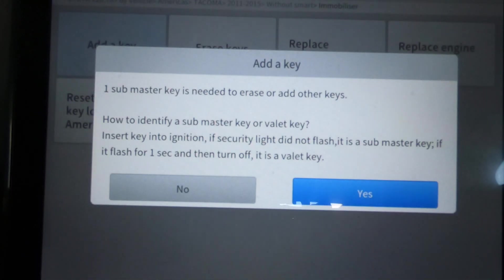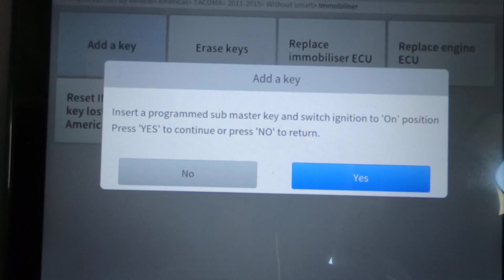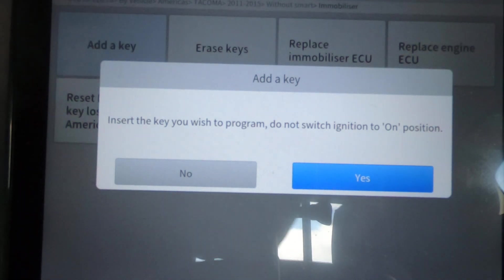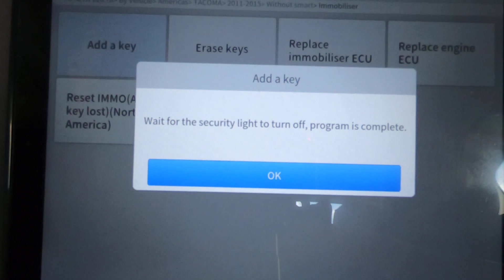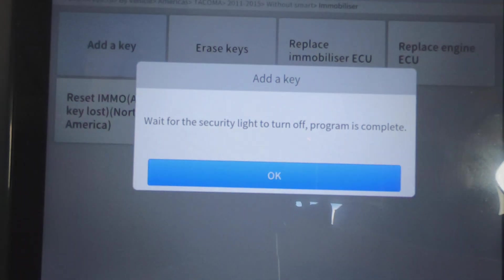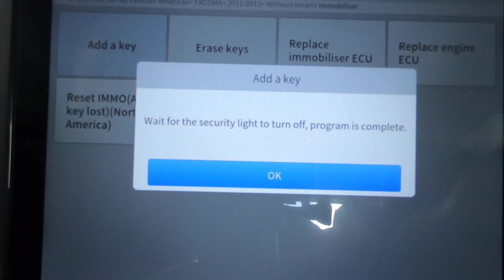We're going to add another key. We've got the submaster key here. Insert the programmed submaster key in the ignition, switch to On position, then press Yes to continue. Insert the key you wish to program — I'm not going to turn the ignition switch on — hit Yes. Wait for the security light to go off; program is complete. It usually takes about 75 to 90 seconds. And there you have it — all keys are programmed now.